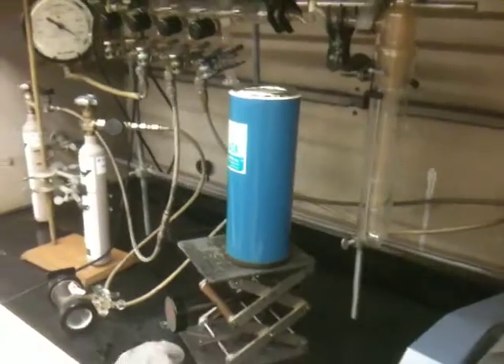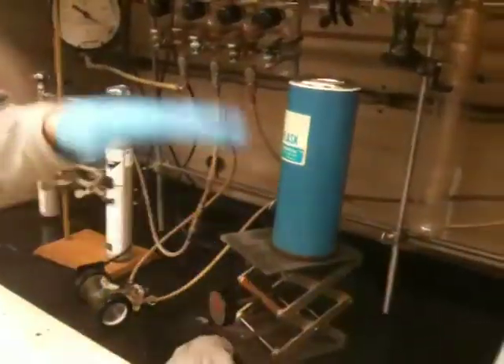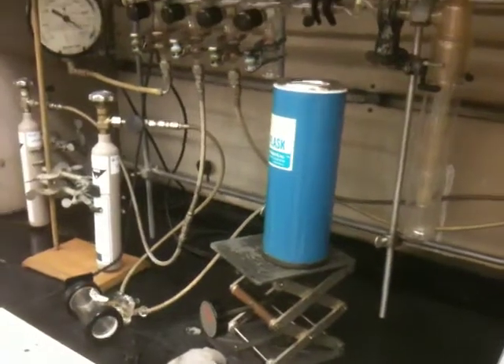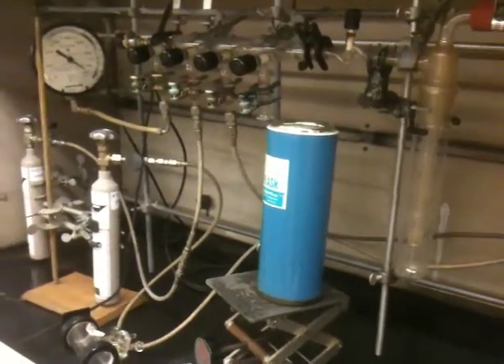I'm going to turn on the vacuum pump — that's the switch right back here. That's when it's actually sucking air. So if it's making noise, it's doing work. And when it's quiet, it's not doing work.